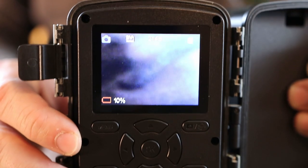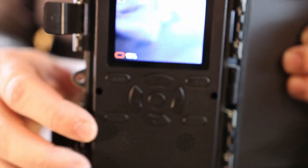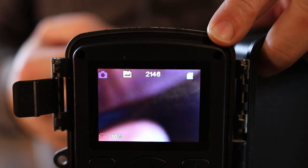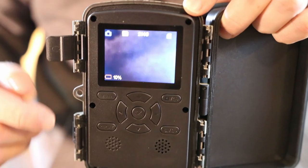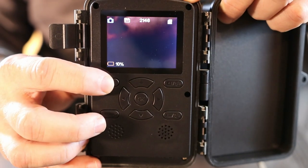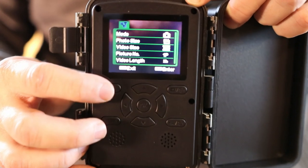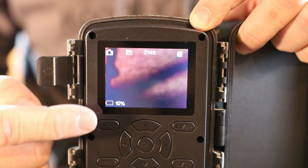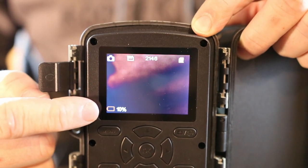One thing I like is the battery indicator on the LCD screen inside — it's almost like your cell phone, it shows you a little bar and a percentage of how much battery you have left, so you know exactly how much is remaining. Here's the LCD panel on the inside. You can see all your button options, and on the back side you can scroll through and look at all your pictures right at the tree. Hit menu and you can see all the options — real easy, friendly menu. You can see there I'm only at 10% battery left.